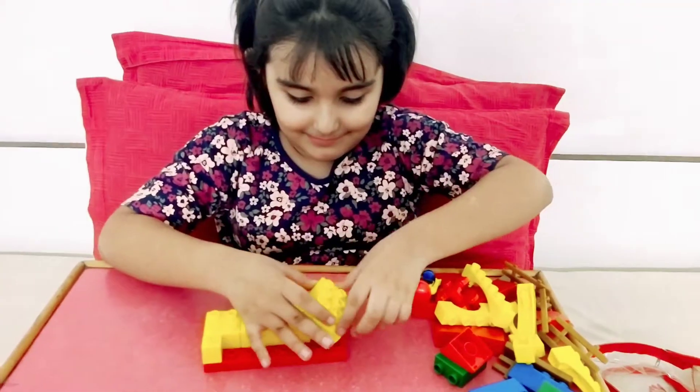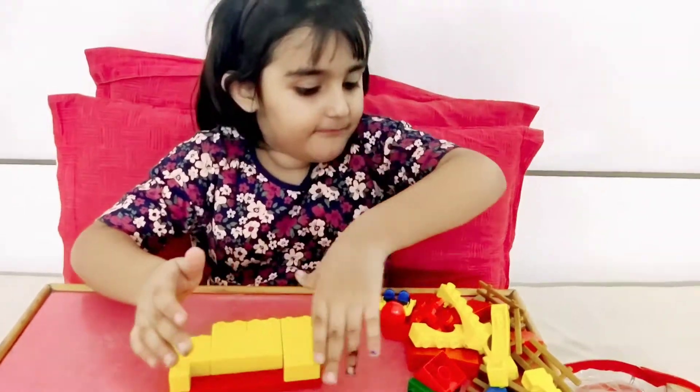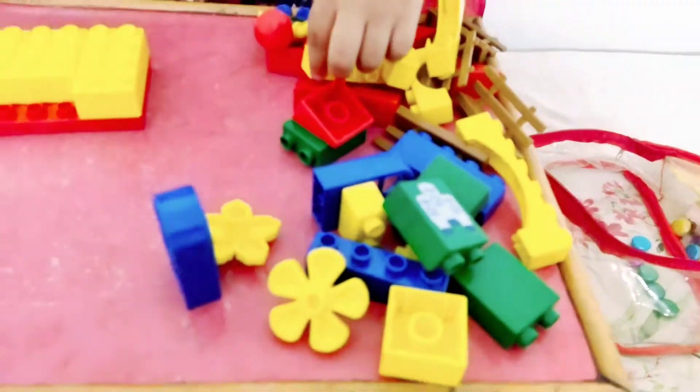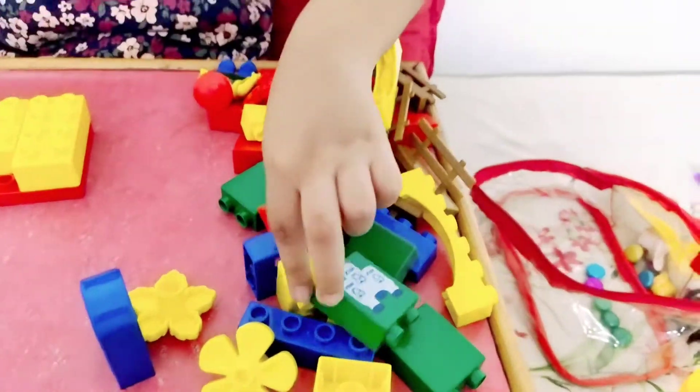Good, doing nice. You have so many Lego pieces!